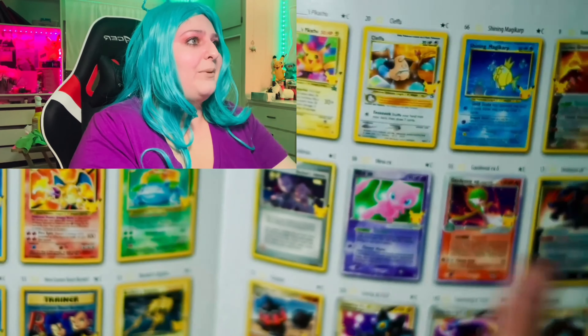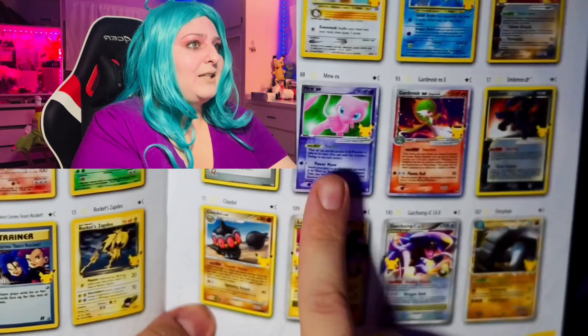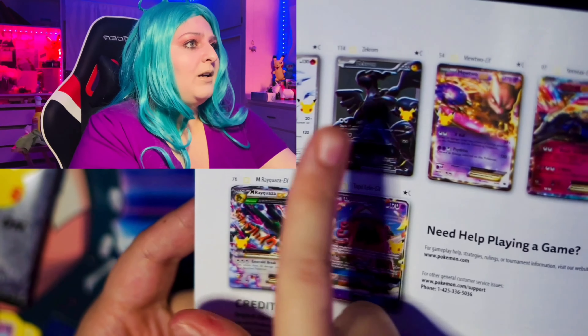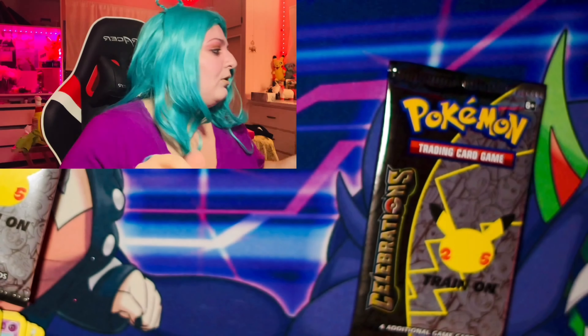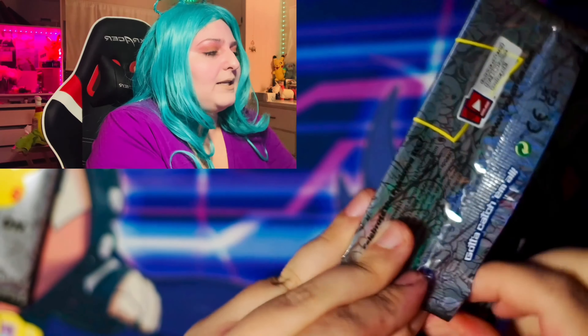So we have one, two, three, four, five Celebrations packs, which is super exciting. Look at the art on this — so cool. And then we have two Darkness Ablaze packs, a Battle Styles — I haven't opened any Battle Styles in English on my channel yet — Vivid Voltage, this is bringing back some good memories, that Rainbow Pikachu you know what I mean, and then Chilling Reign. Chilling Reign is one of my least favorite sets, but I do still have some chase cards in that set that I really want to pull.